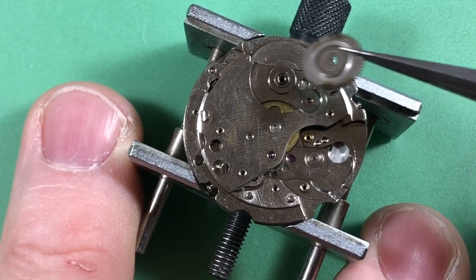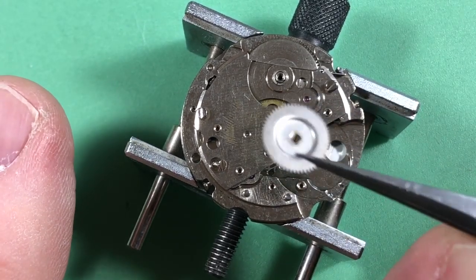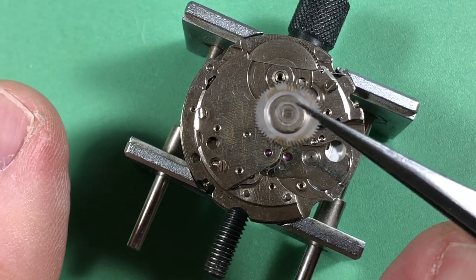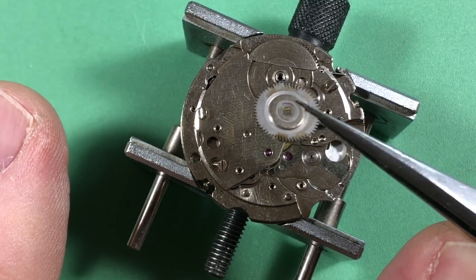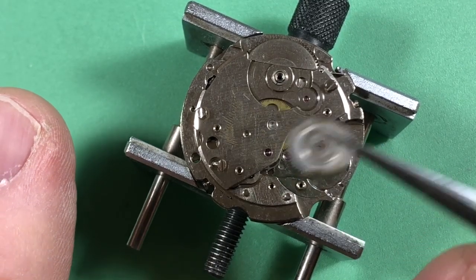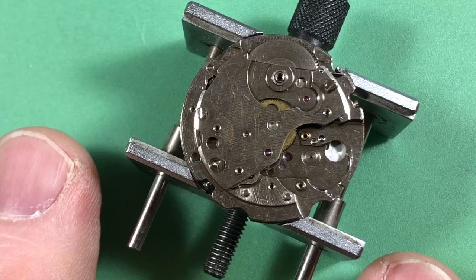I'm going to have to hand clean this ratchet wheel. The black stuff must have been coming off the reduction wheel — which is right there — so I'll have to hand clean that as well.